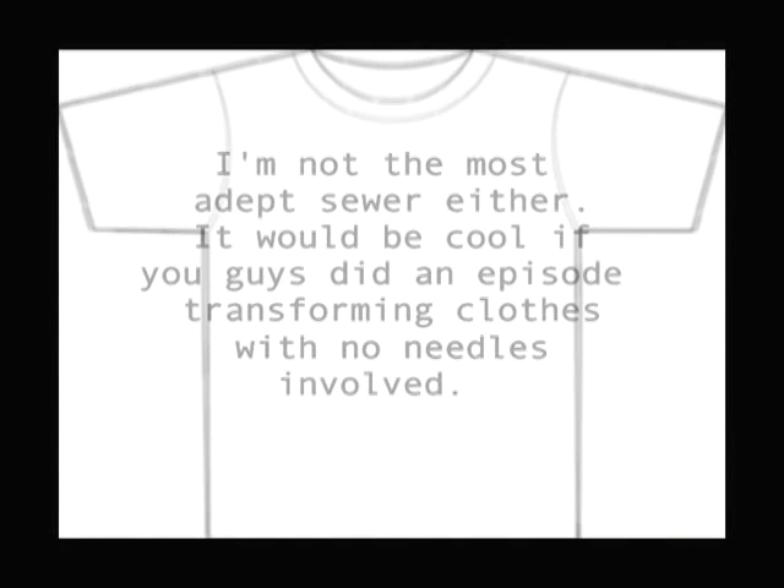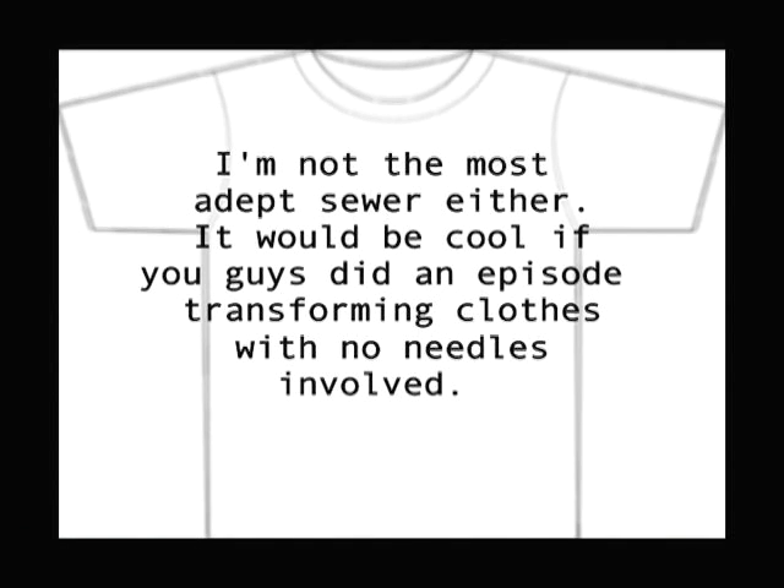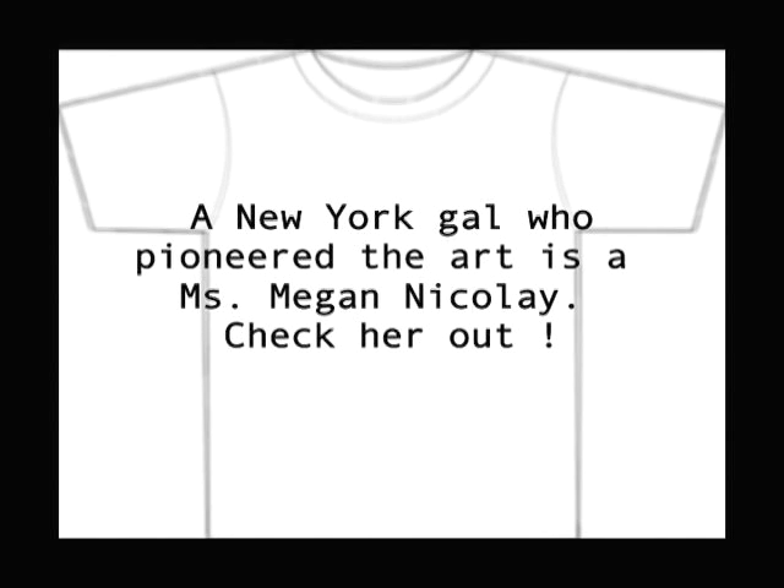Last week, Vanessa Pappas wrote in — she's not the most apt sewer either — saying it'd be cool if we did an episode transforming clothes with no needles involved. A New York gal who's pioneered the art is Miss Megan Nicolay. Check her out.